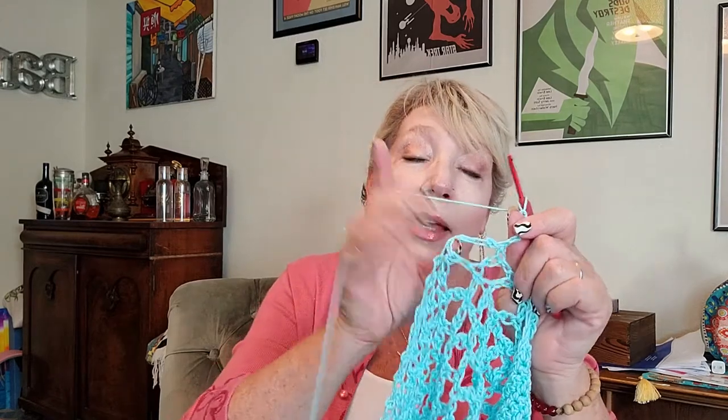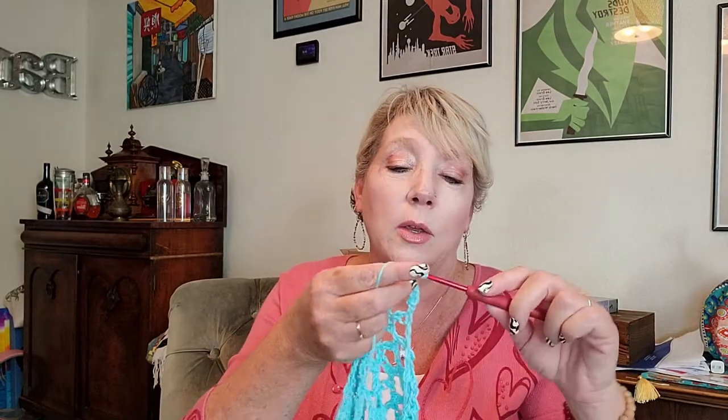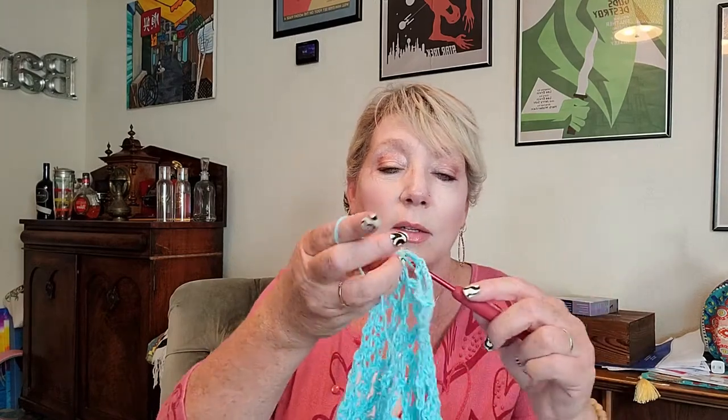You literally chain five — one, two, three, four, five — just like that. Then you find the chain below and you just single crochet into that space, just like that. Then you pick it up and do it again: one, two, three, four, five, and then go into the next space and come out. It is probably the easiest, simplest pattern you can come up with — just single crochets and chains.